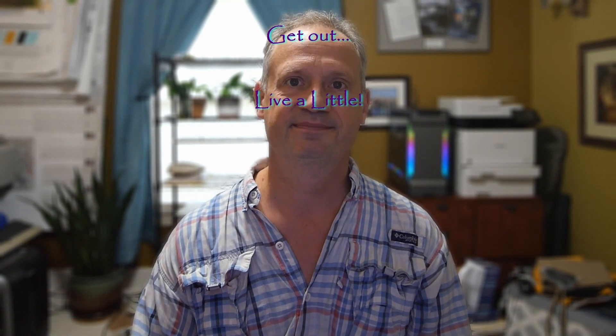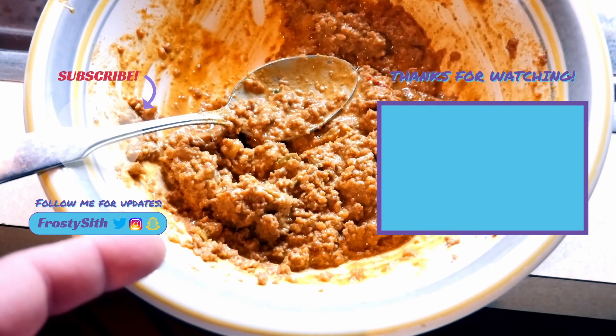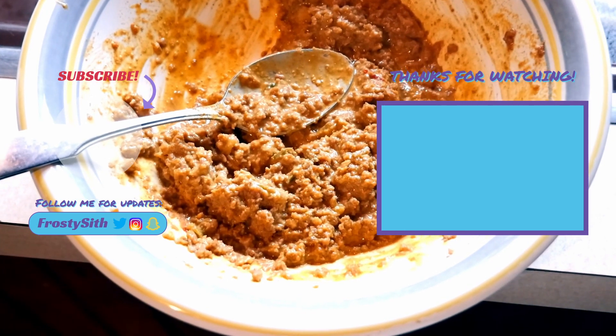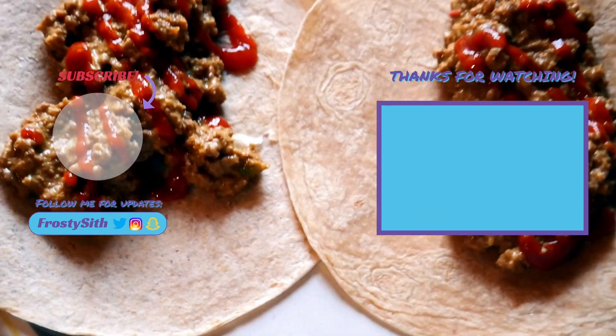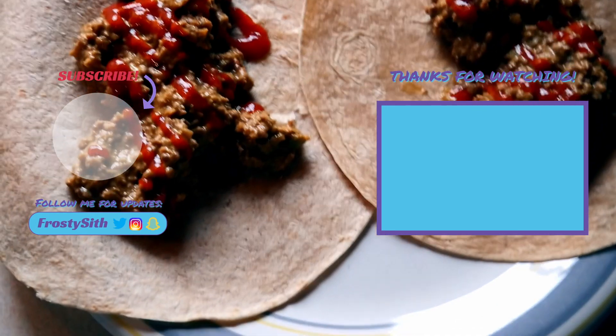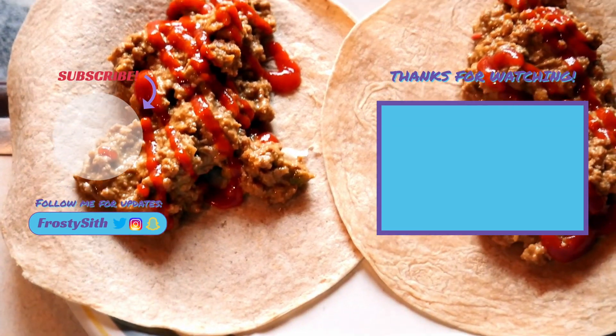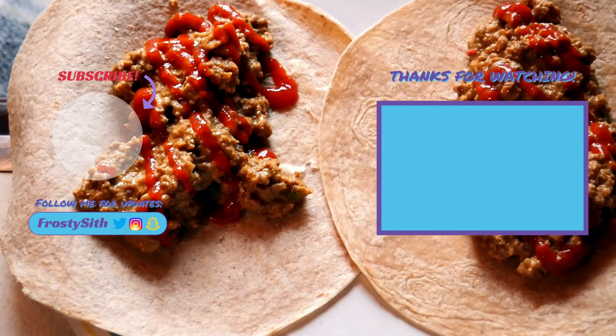We've rehydrated the dried taco meat and added a little bit of cheese to it. Now we're just going to make some tortillas, add a little bit of sour cream, roll them up, and good to go.